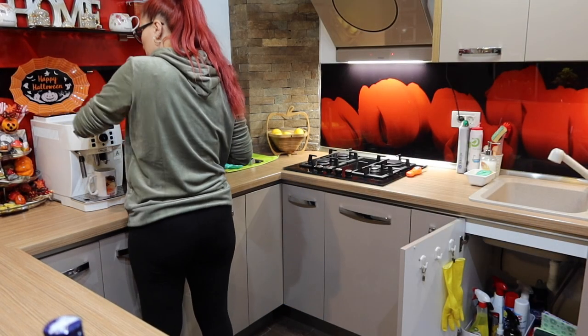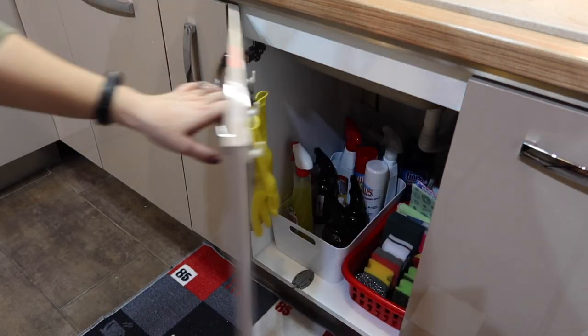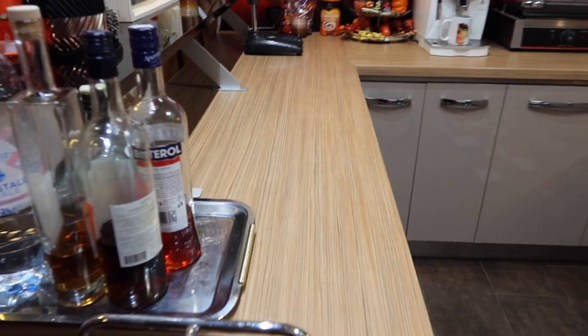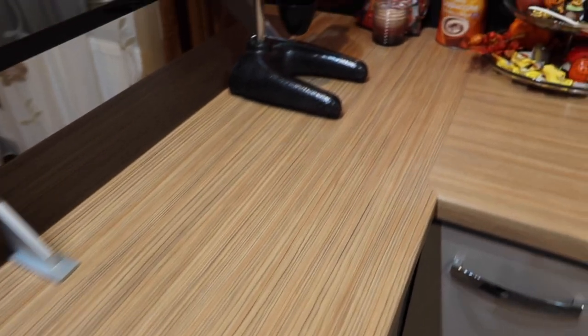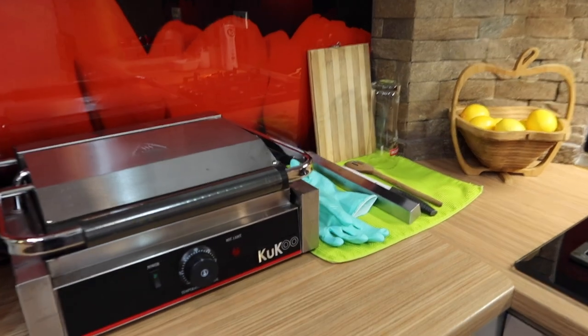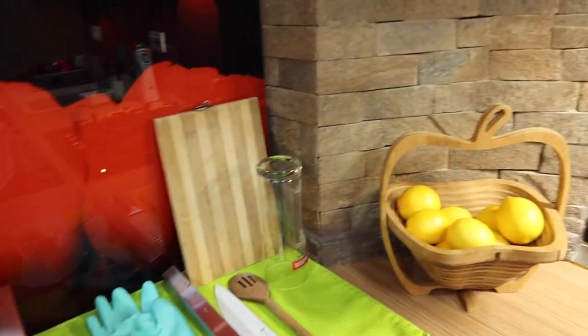I put back my cleaners and a new microfiber cloth because the old one was dirty. And that's it — my kitchen is clean, disinfected, germ free, and ready for a new day. I never go to bed without speed cleaning my kitchen because I don't like to get up to a messy, dirty kitchen.